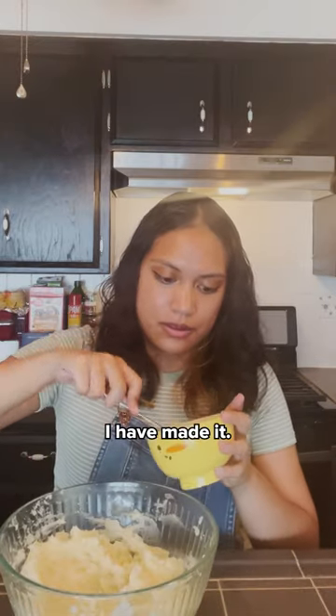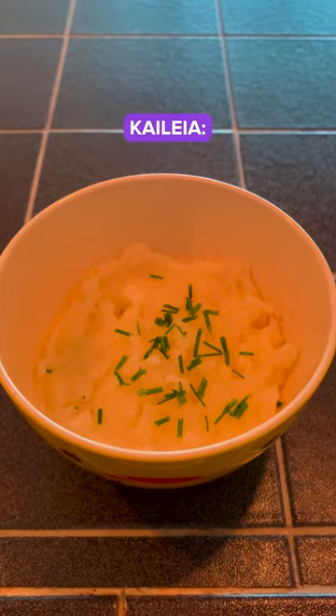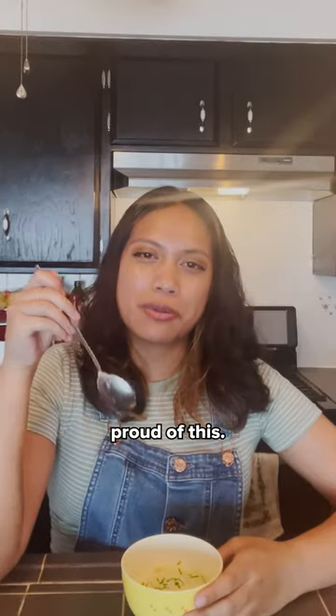Finally, I have made it. Just cutting up the chives, very easy, and we're done. I did a good job. Kitty would be proud of this. Thanks for joining us.